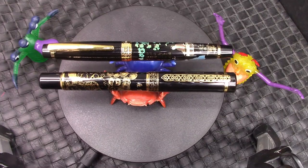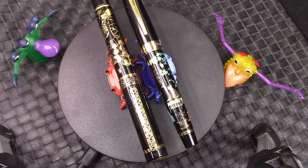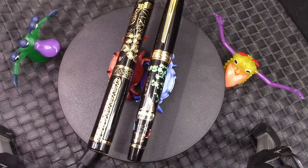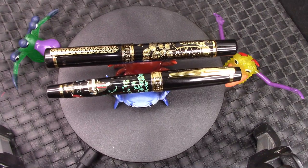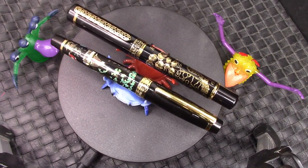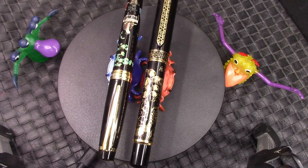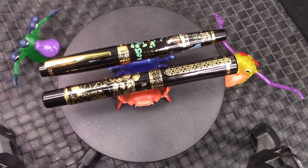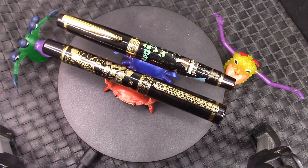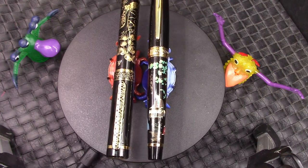Hello, welcome back to another pen talk. Thank you very much for tuning in and joining me on the YouTube network, watching my channel as I explore the incredible, amazing, diverse, interesting, artistic wide world of pens. You can see rotating in front of you two Hong Dion pens I was recently given by Hong Dion for the purpose of a review.